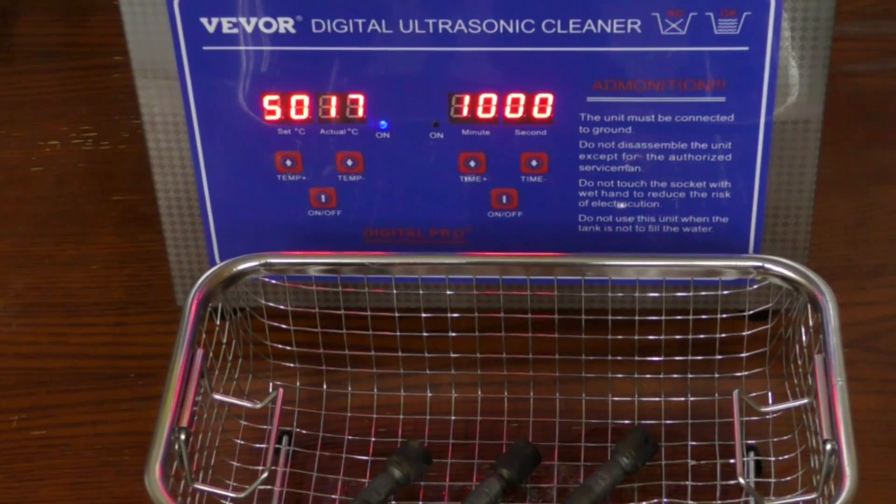Over here at the ultrasonic cleaner, I've got it set to 50 degrees Celsius. It's going to take a little bit of time for that heater to bring the fluid up to the correct temperature. Once it's up to the right temperature, we'll put our injectors in it and we'll probably run it for a 20-minute cycle and check our injectors and go from there.